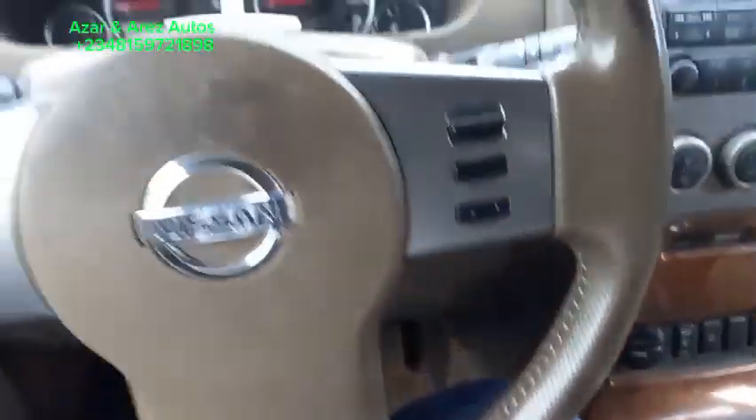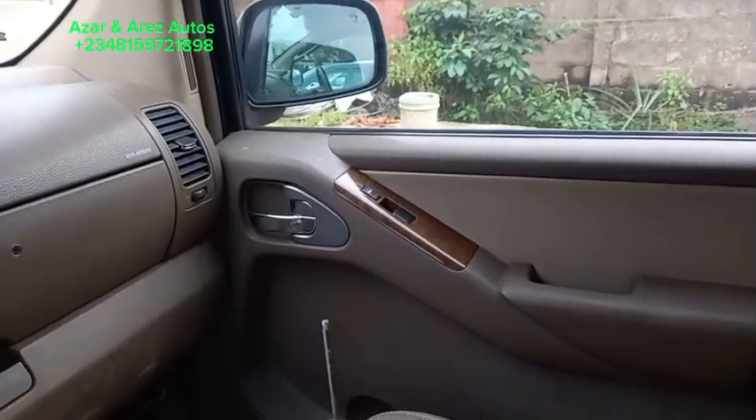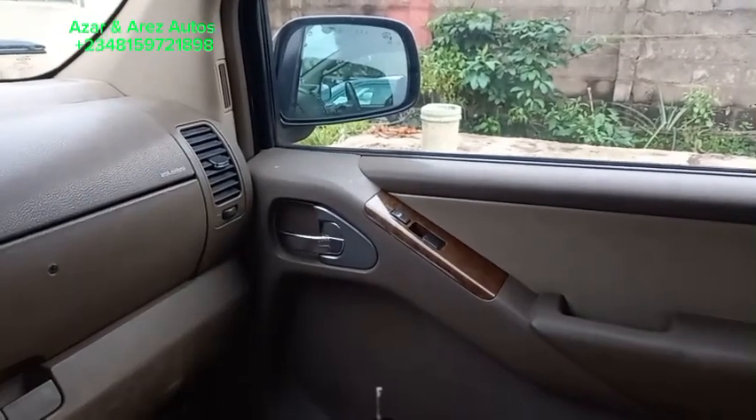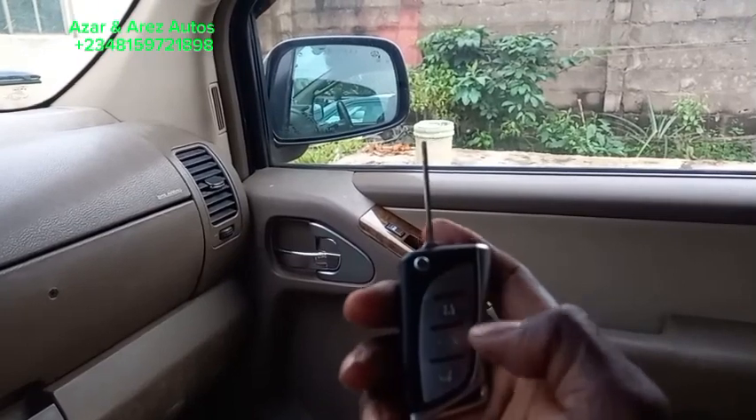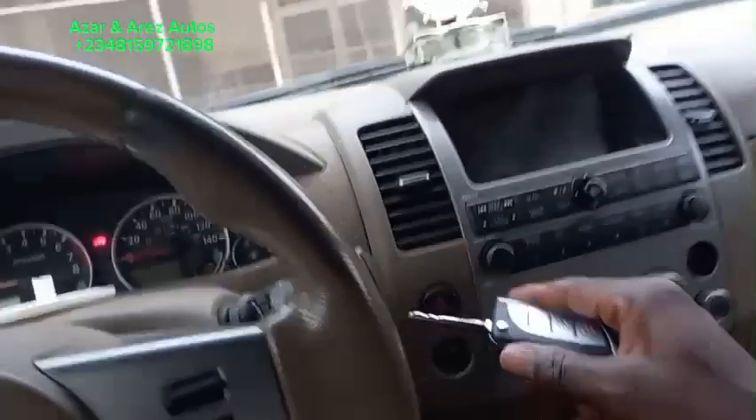For example, this is the remote function: lock, unlock — so lock, unlock. And you can equally start the car.